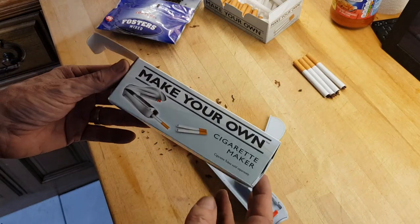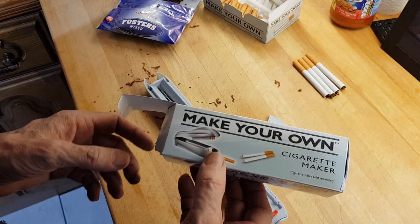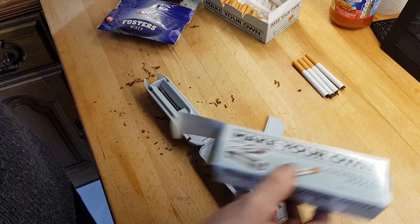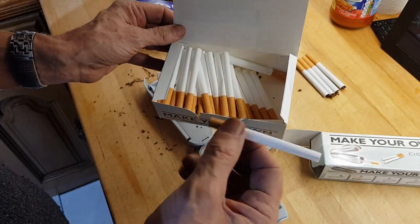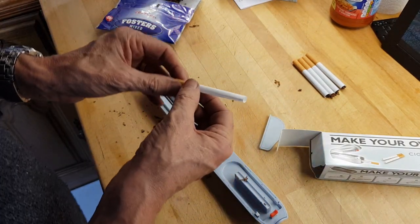If you've never rolled your own full-sized cigarettes, I'm going to show you how to do it. This is the machine that you make them with, and these are the empty cigarette sleeves that you actually use, and then obviously you just use tobacco with it.